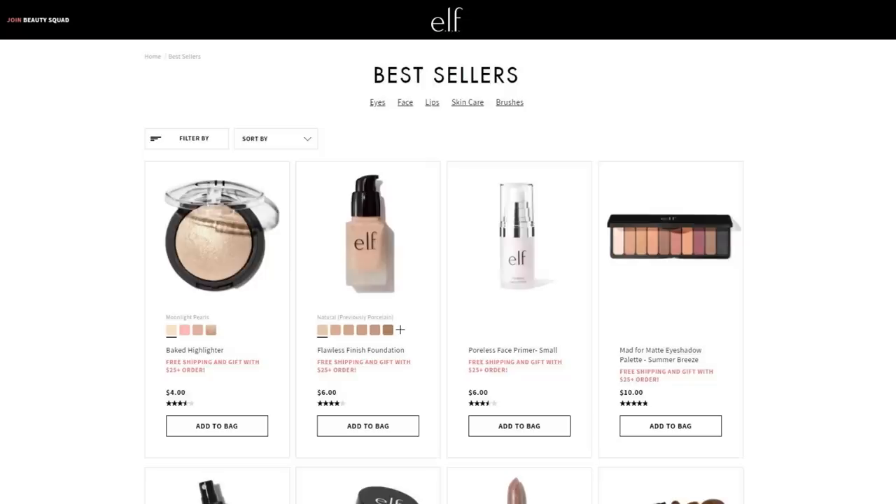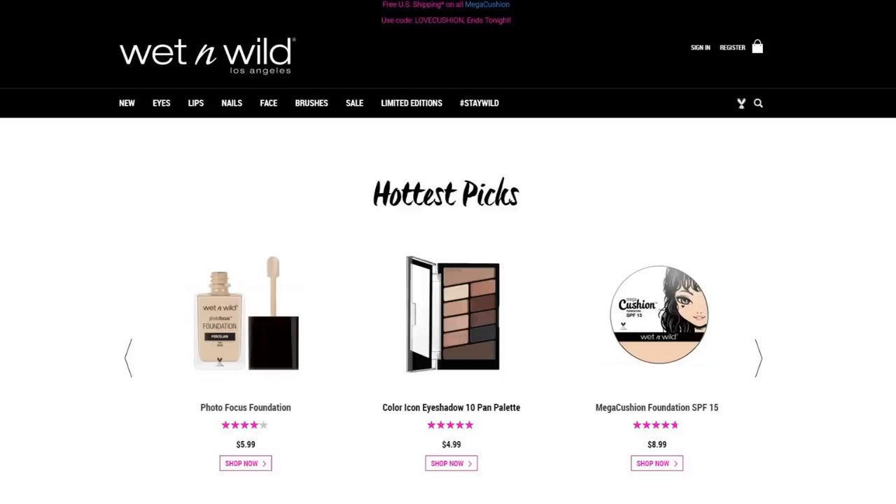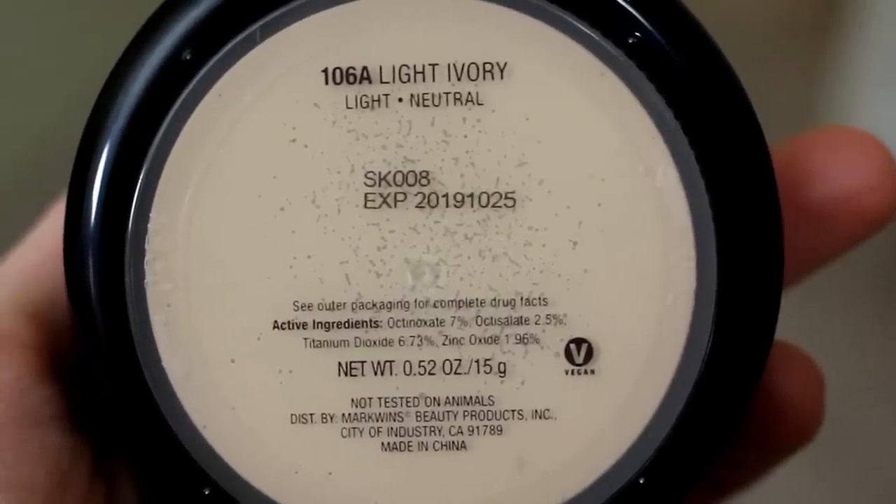The companies I'll mention are ELF - ELF is not only 100% cruelty free, but also 100% vegan. They have an insane number of products and they are very inexpensive. Some of their newer stuff is creeping up in price, but most products are very inexpensive. They recently updated their website so the cruelty free and vegan label no longer appears on every product page. I emailed them and got a response within about three hours - they confirmed all products are still 100% cruelty free and vegan. Their FAQ page also states they are cruelty free and none of their products contain any animal byproducts.